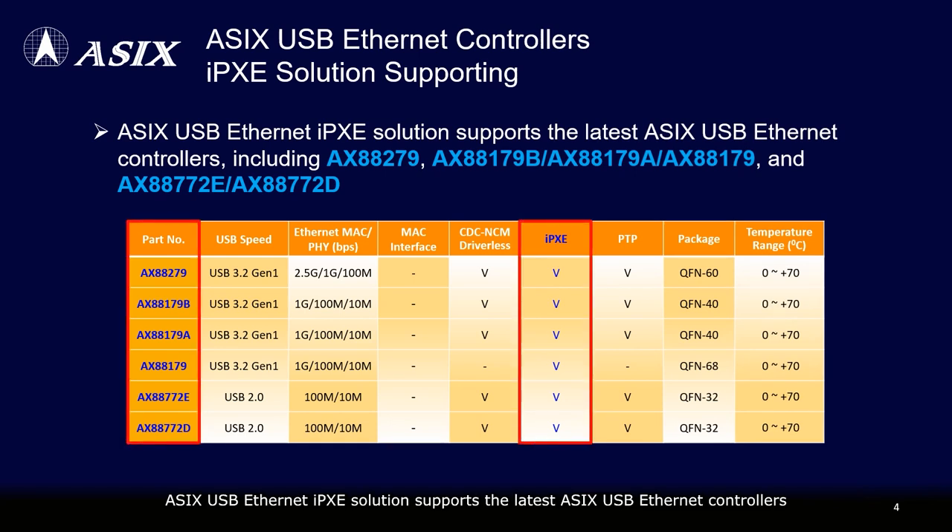ASIX's USB Ethernet iPXE solution supports the latest ASIX USB Ethernet controllers, including AX88279, AX88179B, AX88179A, AX88179, AX88772E, and AX88772D.